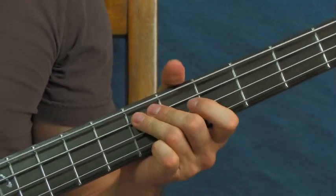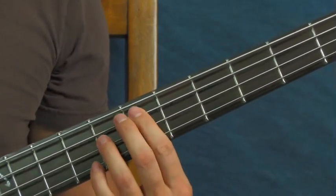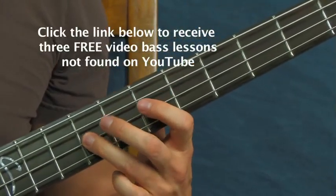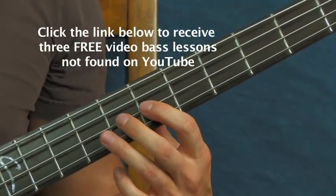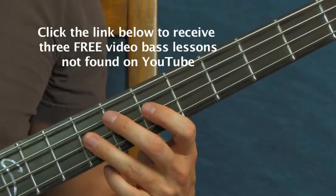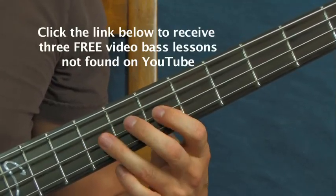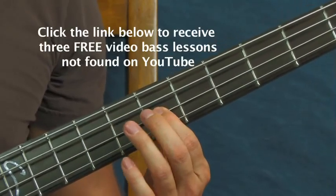You do the D string and A string pattern twice, and then you're gonna be on the ninth fret. To lean into that, just hit the seventh and eighth fret of the D string. You do that little fill and then repeat it three times, right where the chorus happens — nine, eight, seven, just like that.